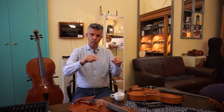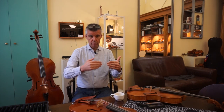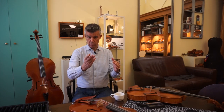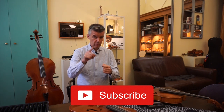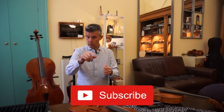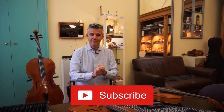So I stop now talking about strings for violin and viola. At the same moment we publish this one, we also publish the cello and double bass video. I hope you enjoyed this video — leave your comment down below. See you, bye bye!